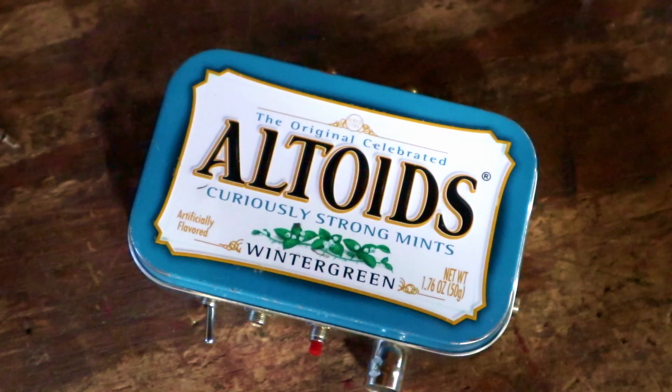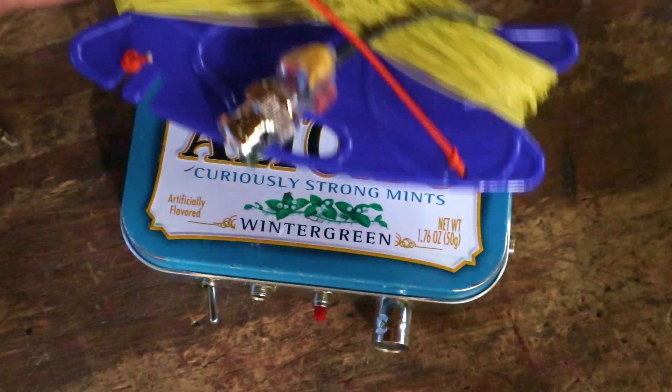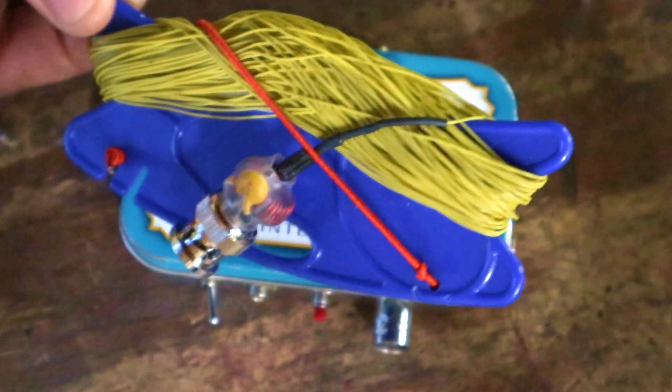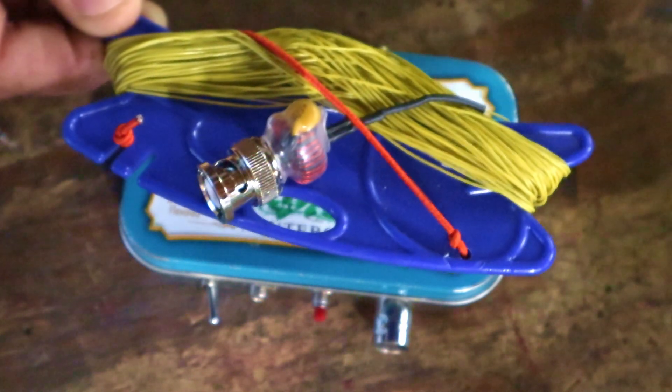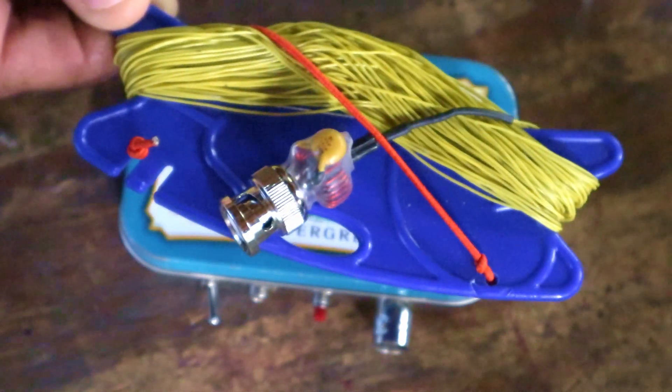The radio itself weighs a little under four ounces with all that stuff in it. The antenna I use with the rig is a monoband end-fed with an ultralight matching network built right onto the end of a BNC connector.